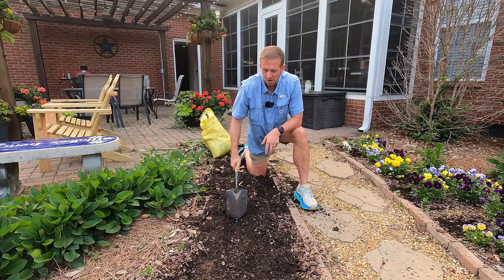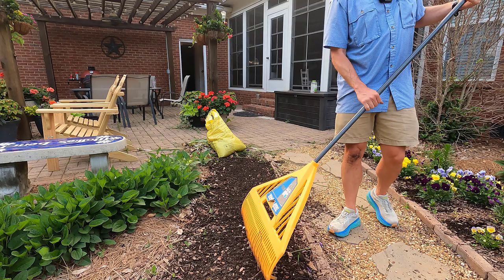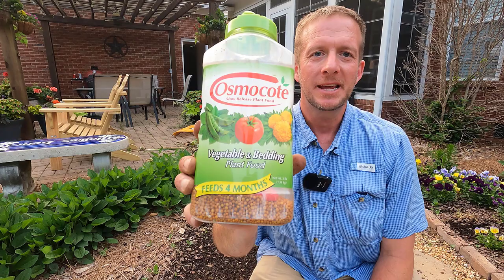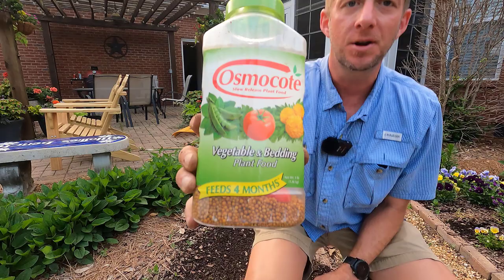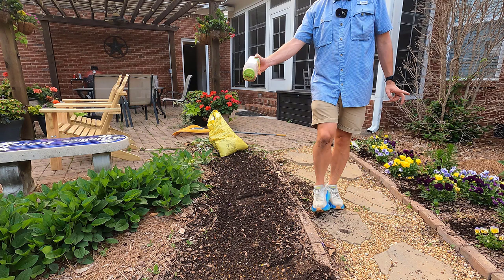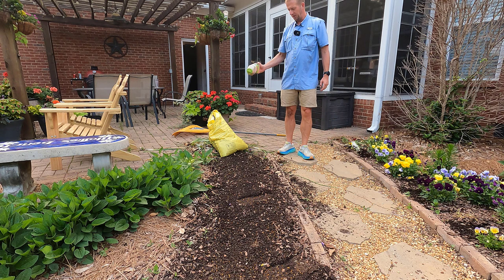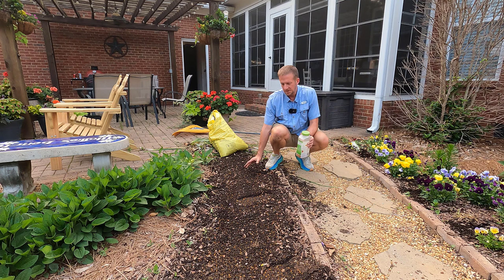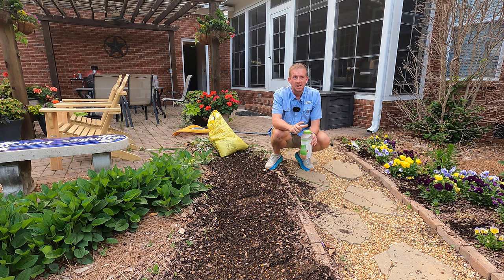Now that this is turned over a little bit, I'm going to go back through and rake this out even. Any weeds, any remnants of pansies, any vegetative material at all that is in here, we're going to remove. The next step is to add some sort of slow-release fertilizer. What I have here is Osmocote — this is a 120-day slow-release blend — and we're just going to evenly distribute this out across the bed. I do this before I put any type of mulch down; I don't want the fertilizer to be showing on top of the mulch.